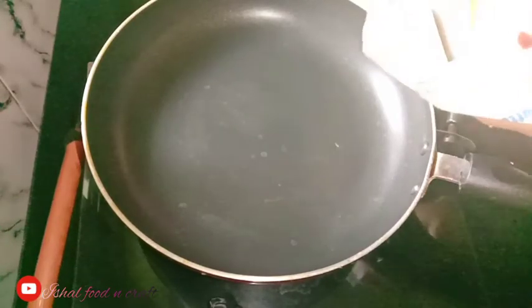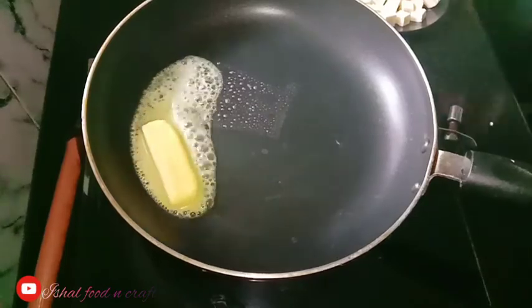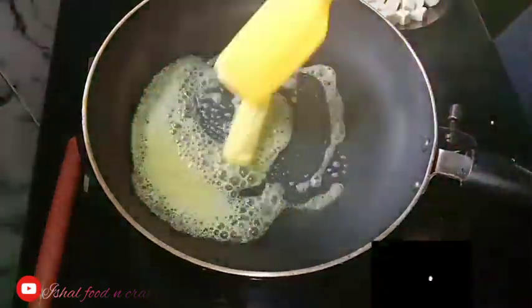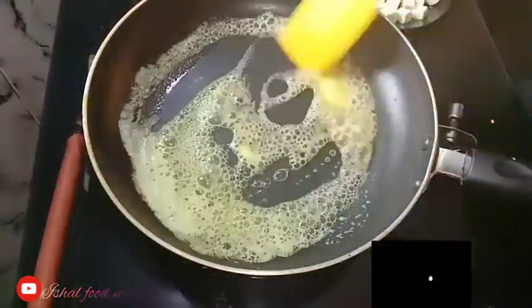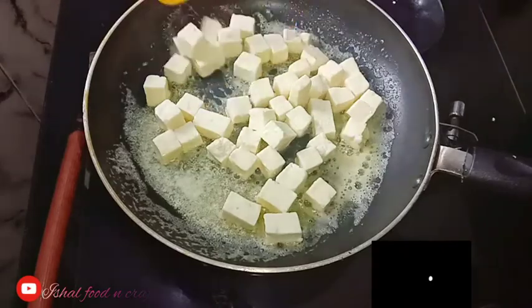Now I am going to add paneer, butter and masala. I am going to add butter — the butter will melt. At the same time I am going to add 250g of paneer.